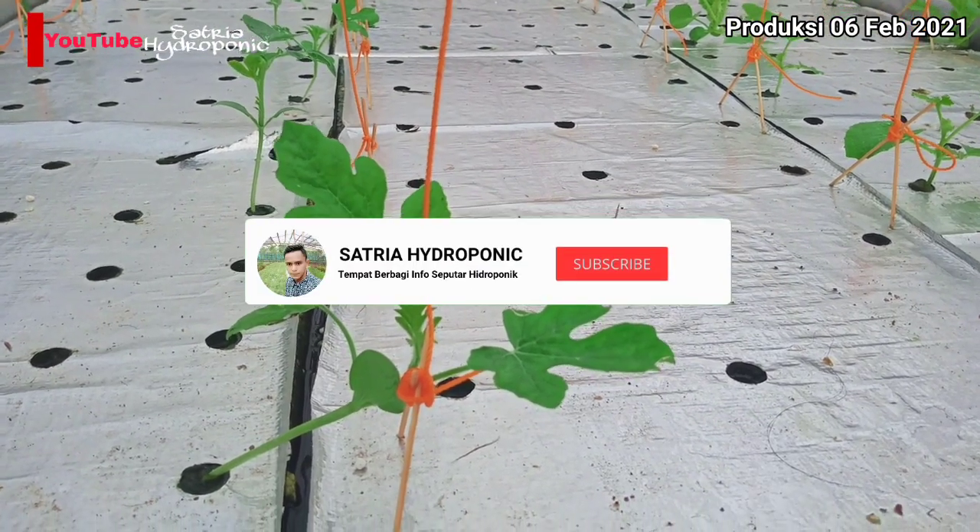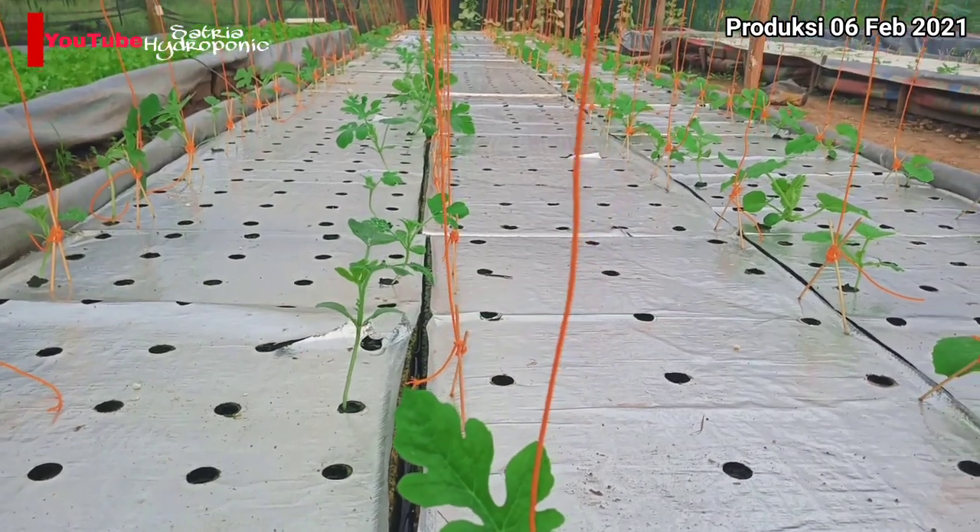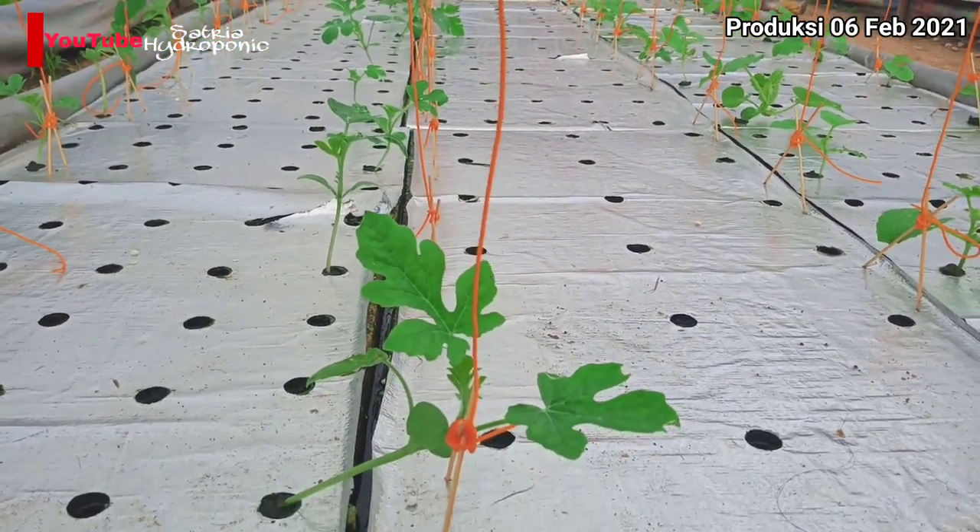Sebelum memulai video ini jangan lupa like, komen, dan subscribe dulu channel Satria Hidroponik agar tidak ketinggalan informasi seputar hidroponik dan peternakan.